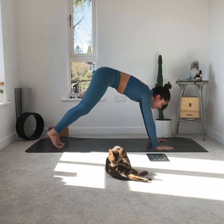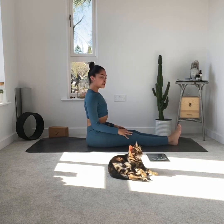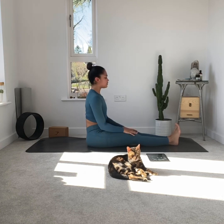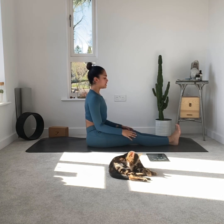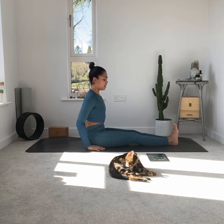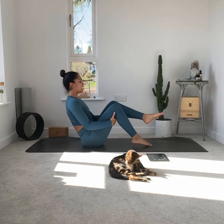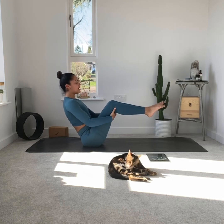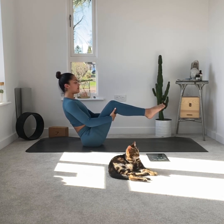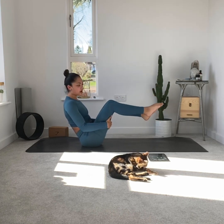Next pose: staff pose. Legs come out in front, sit nice and tall, relax the shoulders back and down, and think about being pulled from the crown of the head. Engage the thigh muscles, toes are pointing upward, you can even use the hands beside you, and breathe. Next is boat pose — lifting the soles of the feet off to engage the core. Hands can stay behind the legs if you find it too much, or by the sides, or you can come into a full boat pose, but I even find that quite tricky.